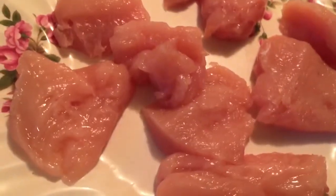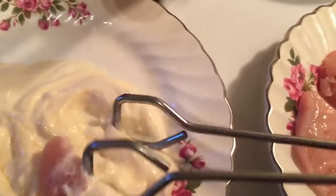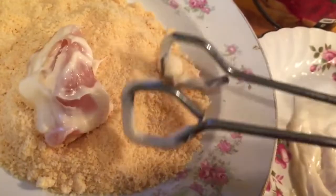This is my chicken breast that I've cut into bite-sized pieces. What I'm going to do is take the chicken and dip it into some tzatziki — you could also use Greek yogurt.